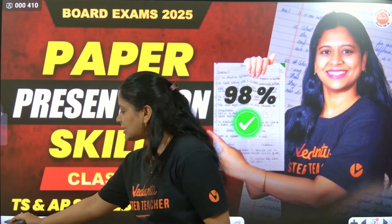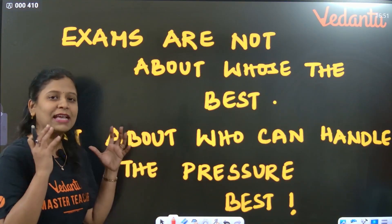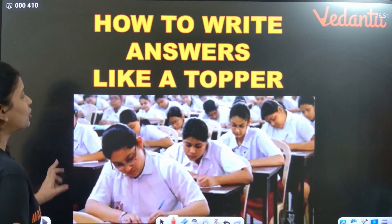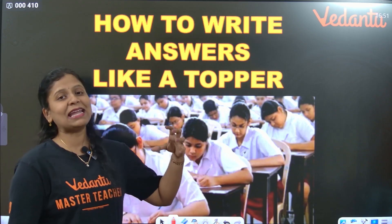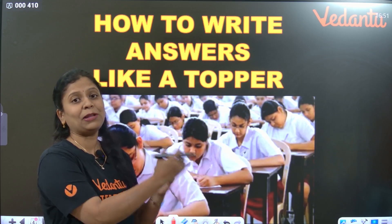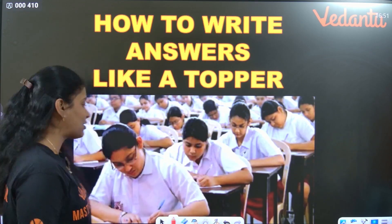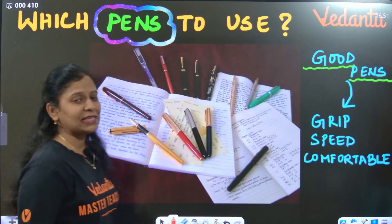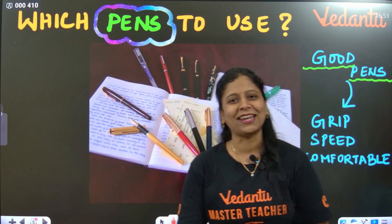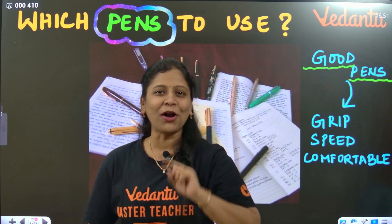How you handle exam pressure and stress is very very important. What is the difference with toppers — why are toppers, toppers? They have one extra point with them: they know how to do paper presentation. So let's see how to do proper paper presentation in the exam.